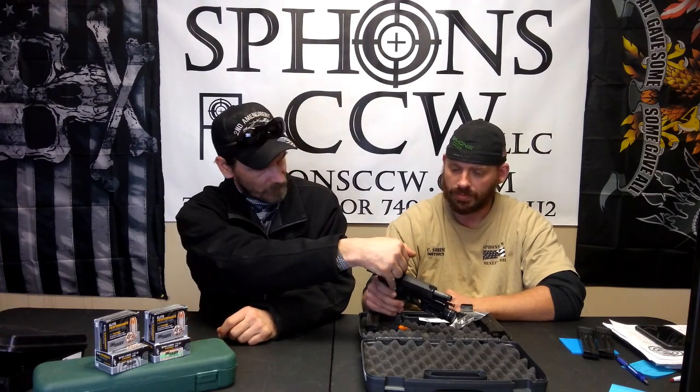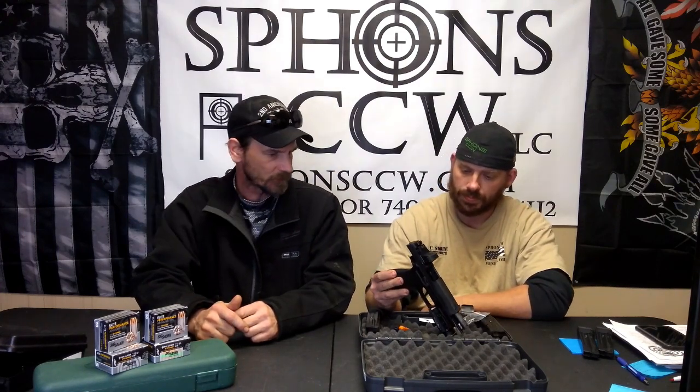Looks like we've got an ambidextrous slide release. You can flip the magazine catch around for right or left-handed use. This one doesn't come with any interchangeable backstraps, but you can swap out the module — the module comes in different sizes, although I found the modules to be a little cost-ineffective.